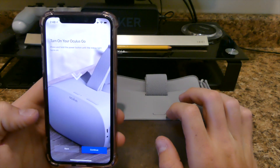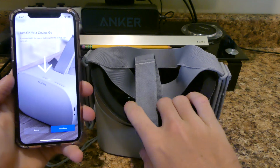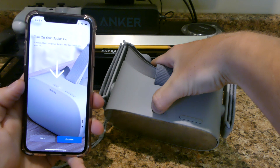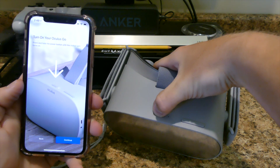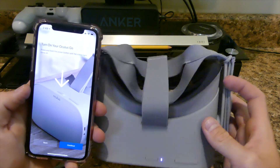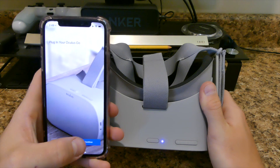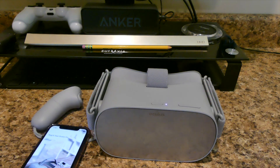It says press and hold the power button until the status light turns on. Let's see if I can do this and show you guys at the same time. Oh, maybe we need power — now it is on. It says plug your Oculus Go, so I guess I've got to plug it in. Let me get the charging cable here and plug this sucker in and see how well it will work.